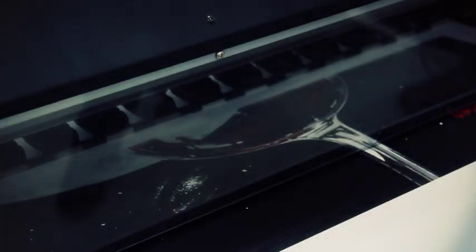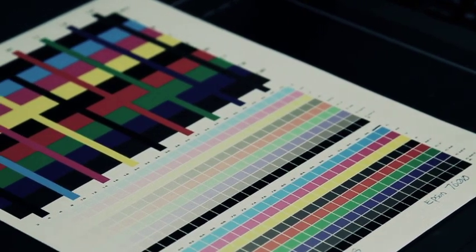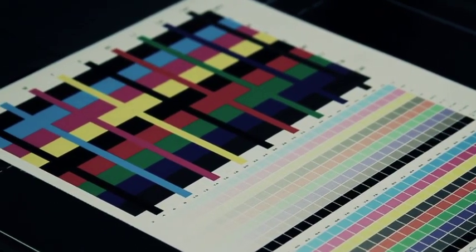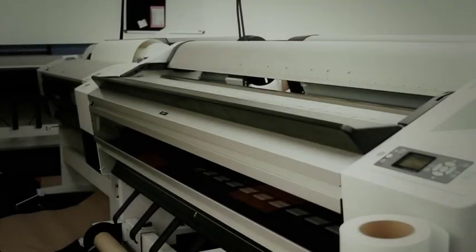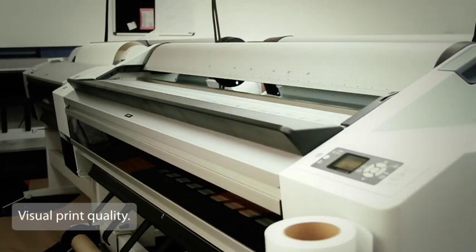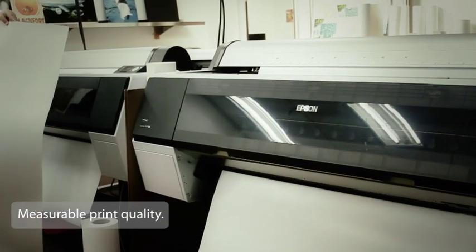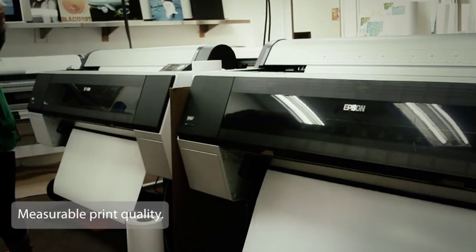Now, let's discuss how to compare the performance of our media with other available products on the market. We encourage you to do this to fully understand and experience the elite standing of the Breathing Color product line. Typically, printed media can be compared in three ways: visual print quality, such as what your naked eye sees; measurable print qualities, such as DMax, color gamut, and other values that can be scientifically measured.